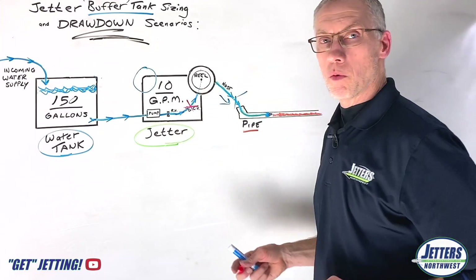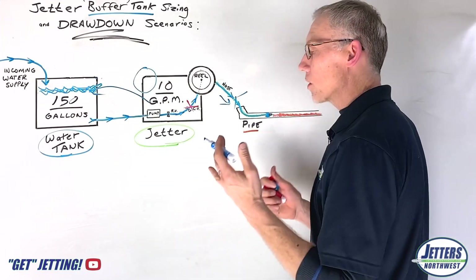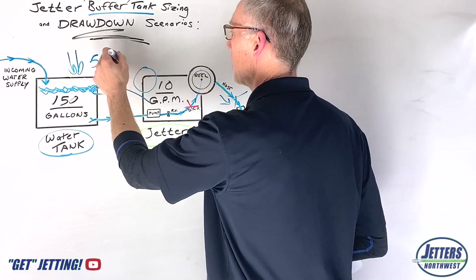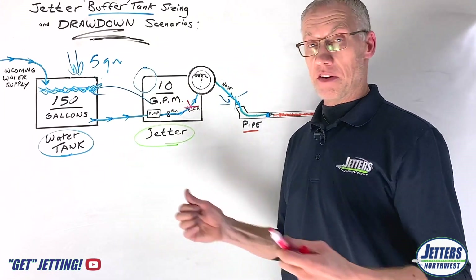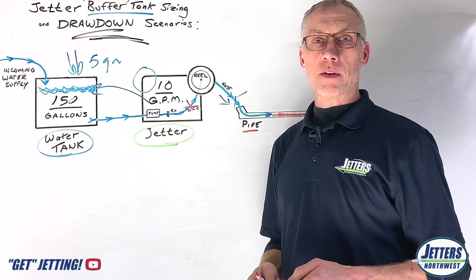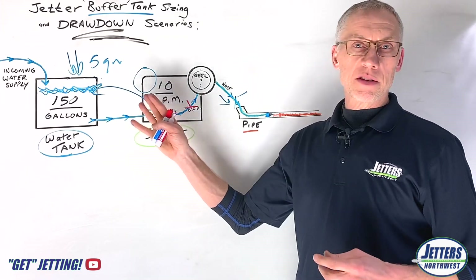What happens? Well, the jetter is still pumping — it's pumping water back to the tank. And all that time while you're paused using your camera or whatever, that incoming water is still coming in. If it's even just 5 gallons a minute and you've paused for 10 minutes, 5 times 10 is 50 gallons that came back into the tank. If you have a little 12 gallon buffer tank, in 2 minutes that thing's full again. So if you're doing service jetting and do a lot of stop-start, generally speaking you can get away with the smaller water tank.